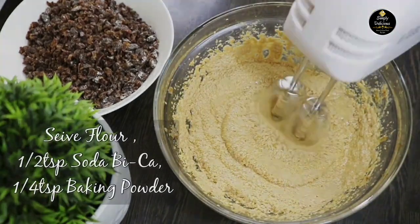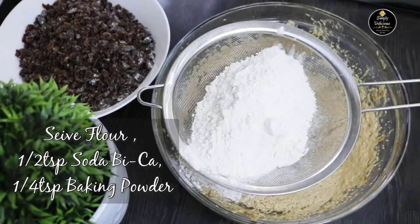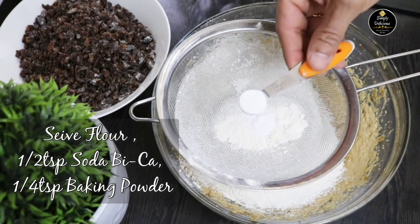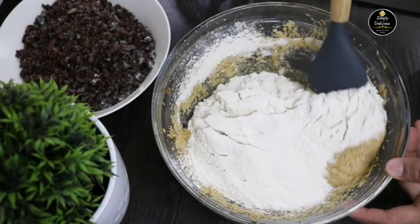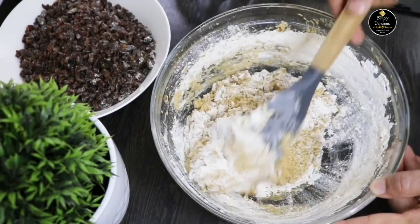Next, sieve the flour and add it into the batter, then add half teaspoon of baking soda and one quarter teaspoon of baking powder. It's always good to sieve the flour before adding as there can be lumps. Once you add the flour, just fold the batter gradually.